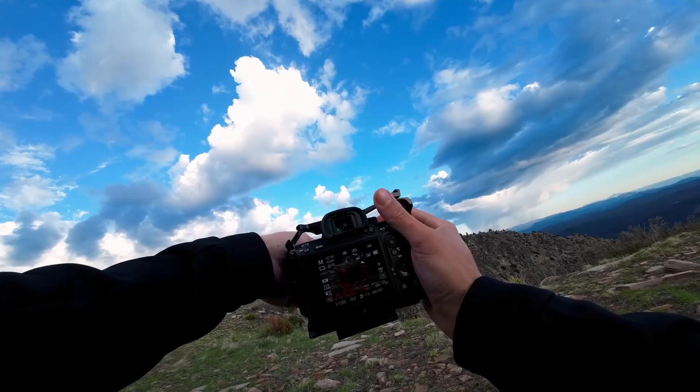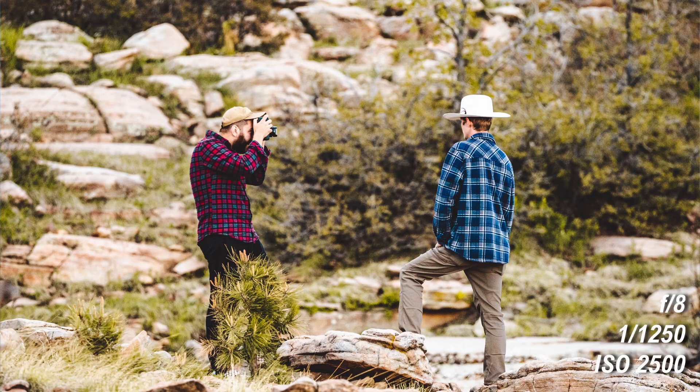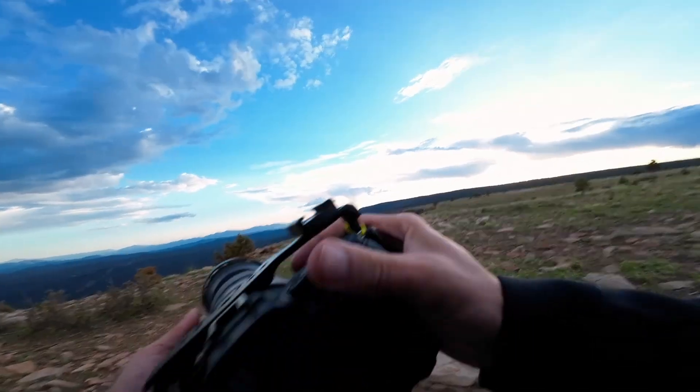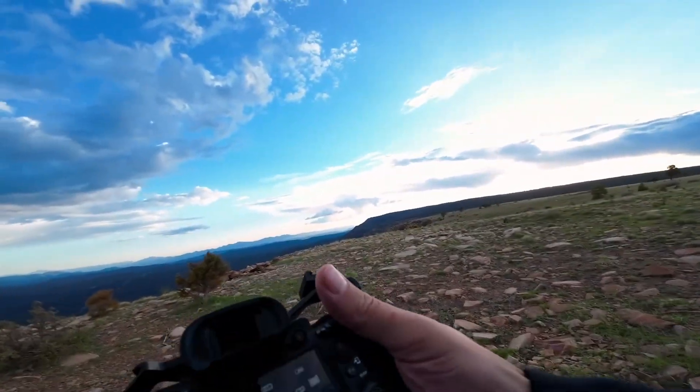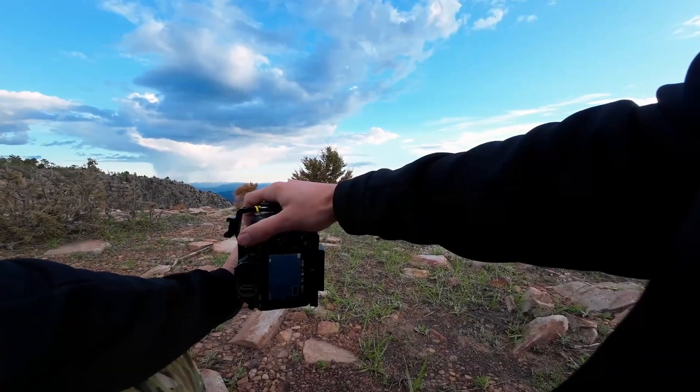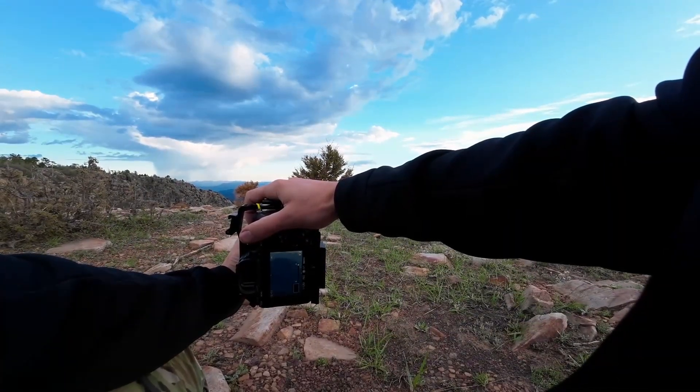Where am I? Nice. You'll have a nice behind-the-scenes shot, that's cool. I like that. Let's see if we can do like 400 right here. There's a mountain. I need to focus it. There we go.